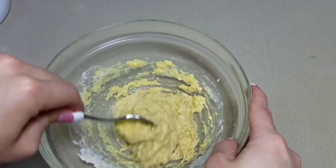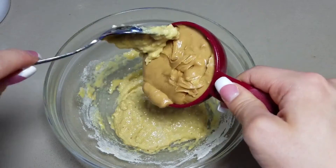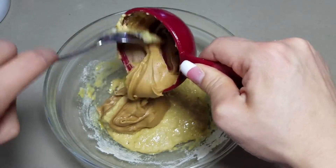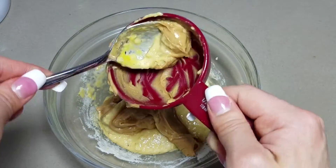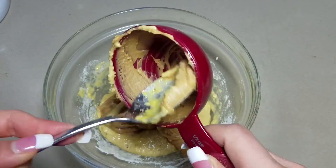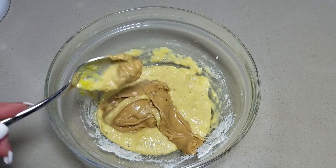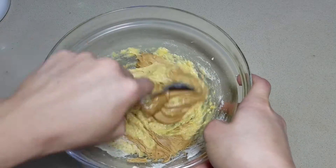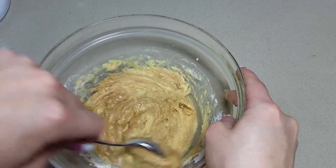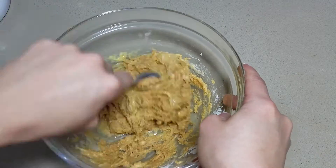This looks perfect. Next, I am going to add in the creamy peanut butter. I actually have an all-natural crunchy peanut butter here. This is optional — you can use peanut butter, almond butter, cashew butter, or even pecan butter. There are so many options out there. And if you are allergic to peanuts, find a different type of nut butter to better suit your needs. We're going to go ahead and mix this in. It's getting nice and thick and batter-like consistency, which is exactly what we want.